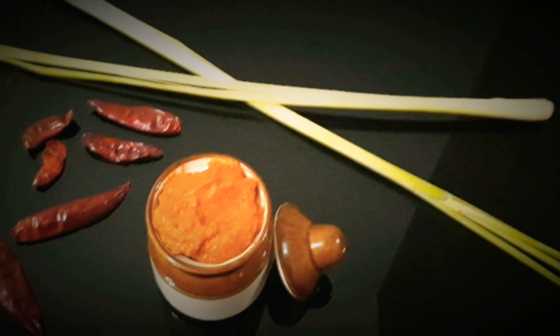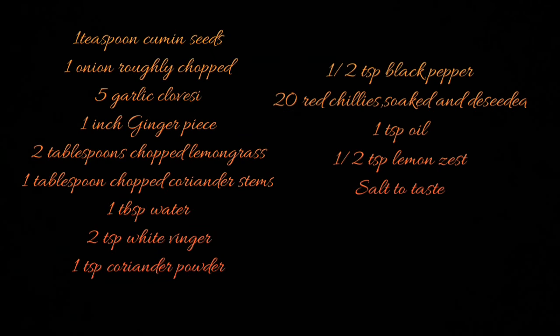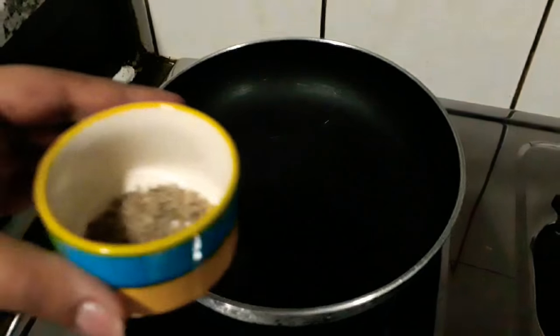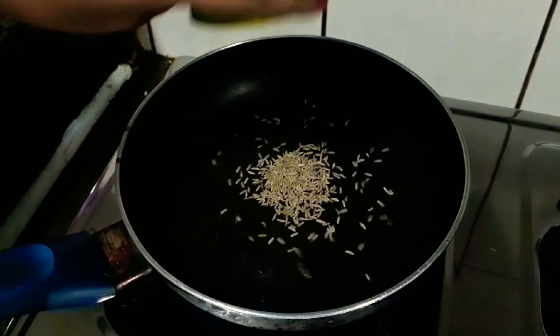Hi everyone, you're watching Flavors and this is your host. Here's the list of ingredients we'll need for making our authentic, flavorful Thai paste. So let's get started.